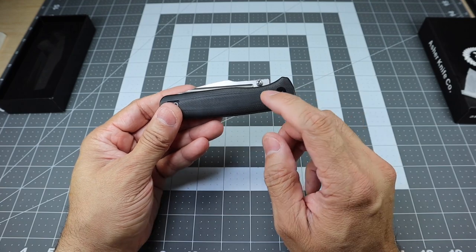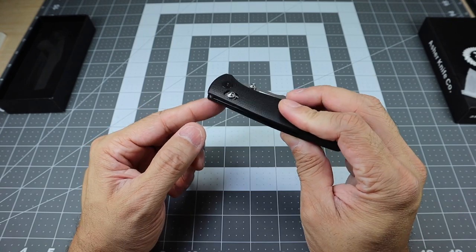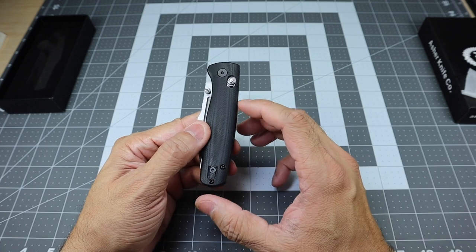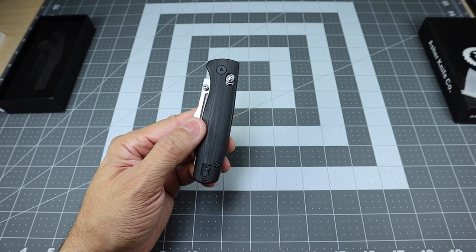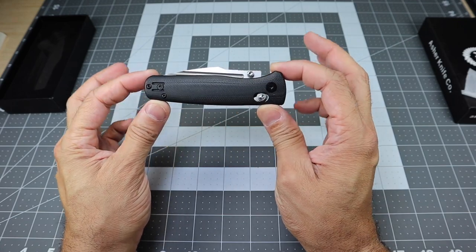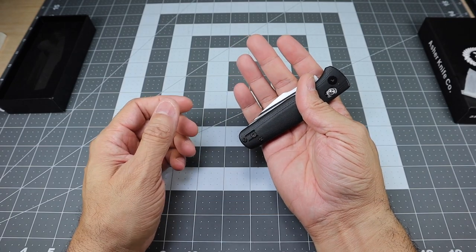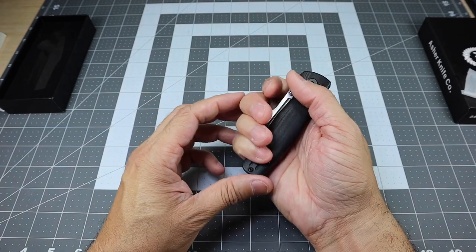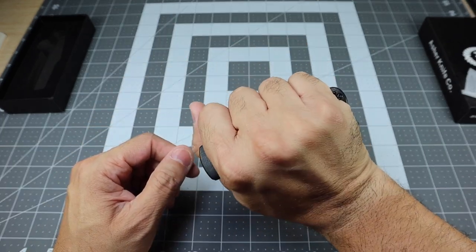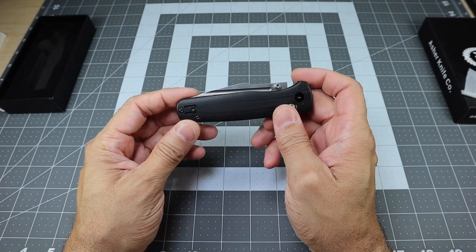This does have the crossbar locking mechanism, which a lot of people are very fond of. I really like it because it makes the knife very, very fidgety. The closed length on this is 4.2 inches, so I would say it's starting at the medium range of knives — not a small knife, but not a full medium-sized knife. As you can see, I can wrap my whole hand around it and it almost disappears in my hand.